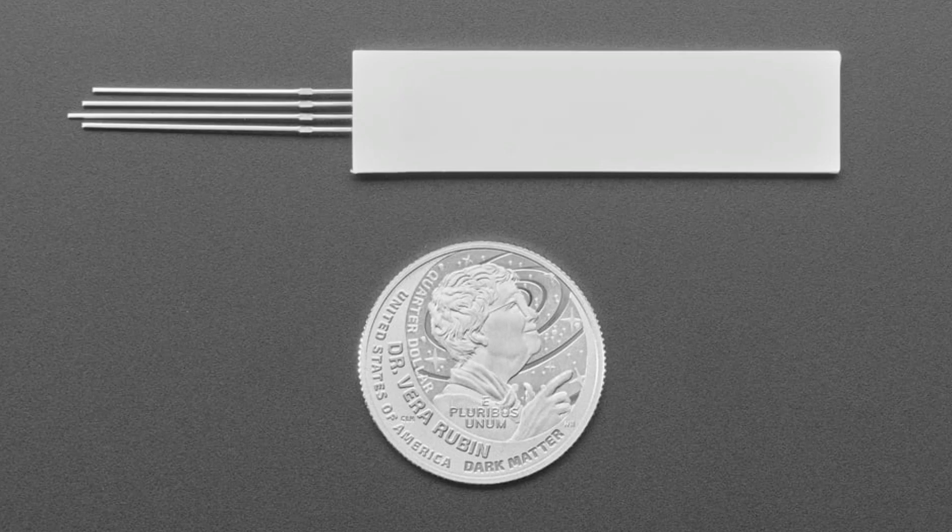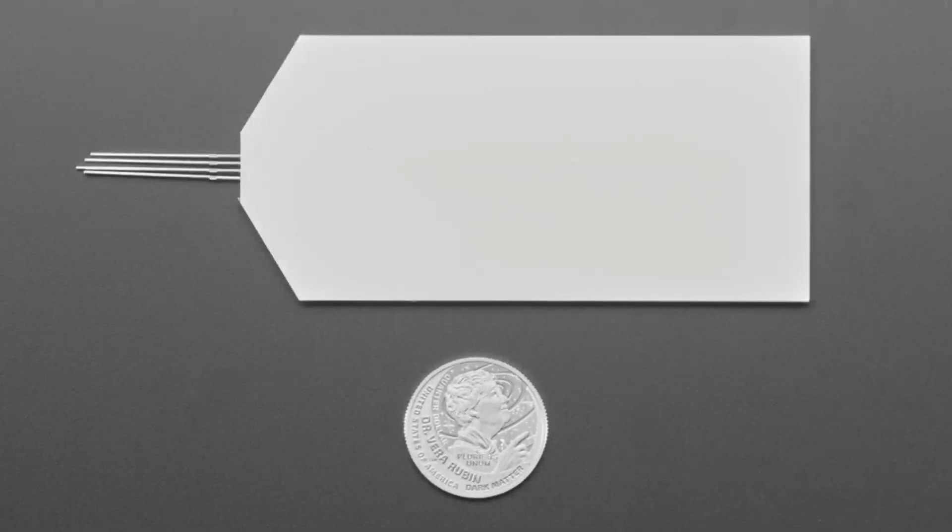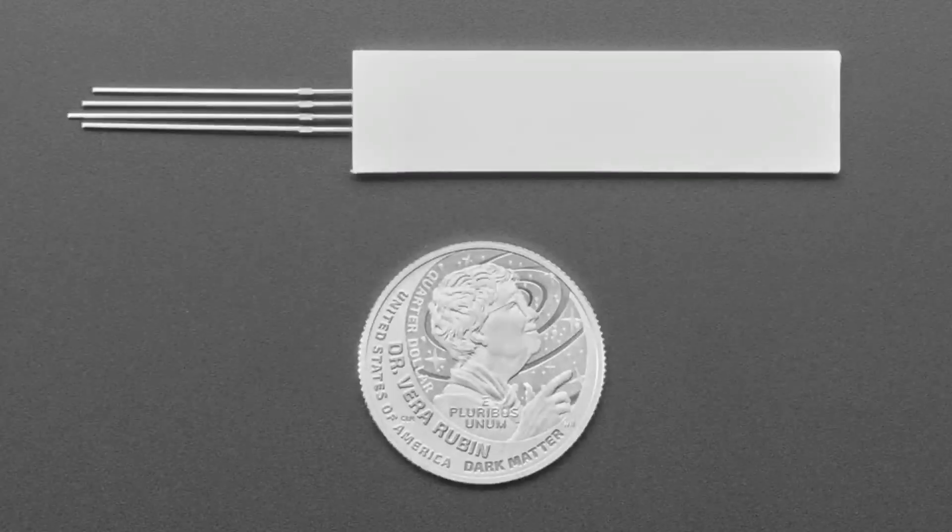By the way, if you look at the quarters we use to show sizes — sorry, everybody not in the U.S., but you kind of know what a quarter is, because we had to pick something. It's interesting because now there's all sorts of celebrating women in science. This is Vera Rubin, who is now being credited for theorizing dark matter, which may or may not be real — no one knows what most of the universe is made out of. But super cool. Vera Rubin is now on the back of the quarters, and it says 'dark matter' on it. That's what that is, and we use that for our photos.